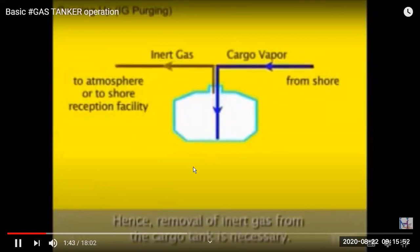Especially in fully refrigerated or refrigerated cargo gas ships, when we are putting the cargo vapors in, we have to take out the inert gas. The reason is that inert gas, due to its properties, cannot be compressed in the reliquefaction plant. The reliquefaction plant is used for keeping the gas cooled.